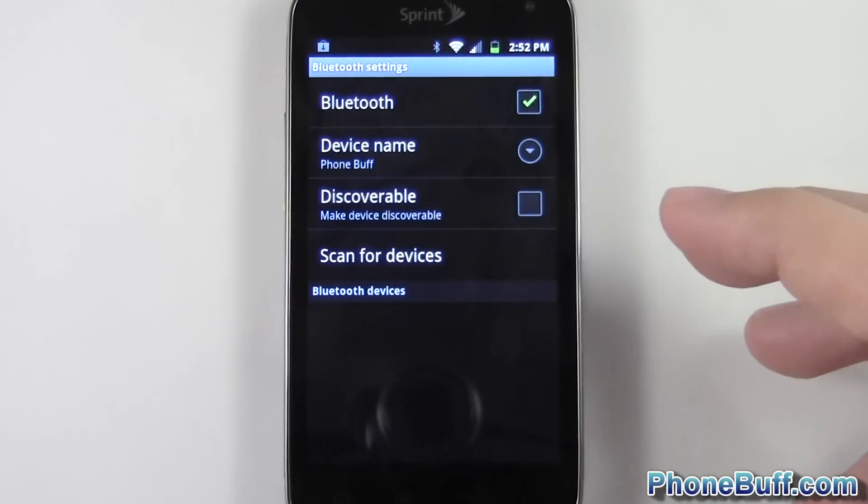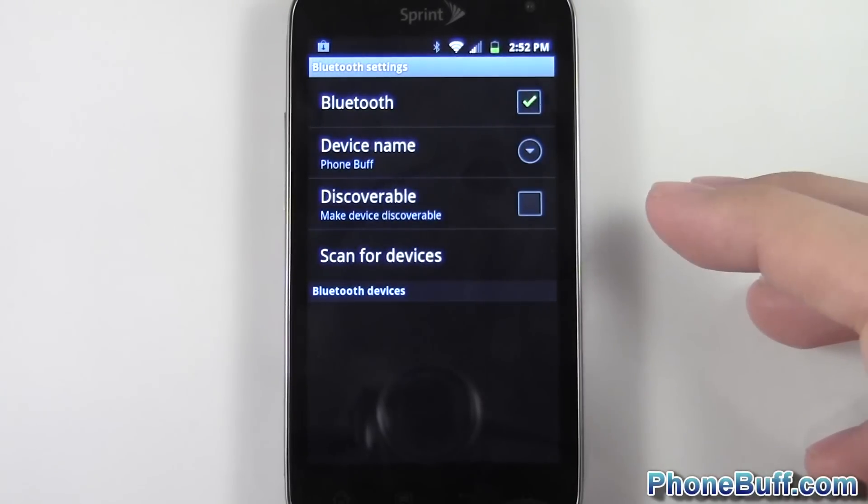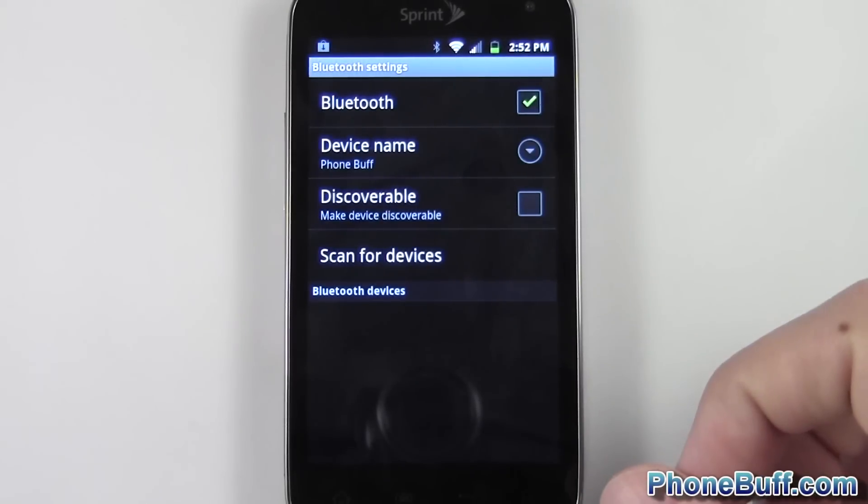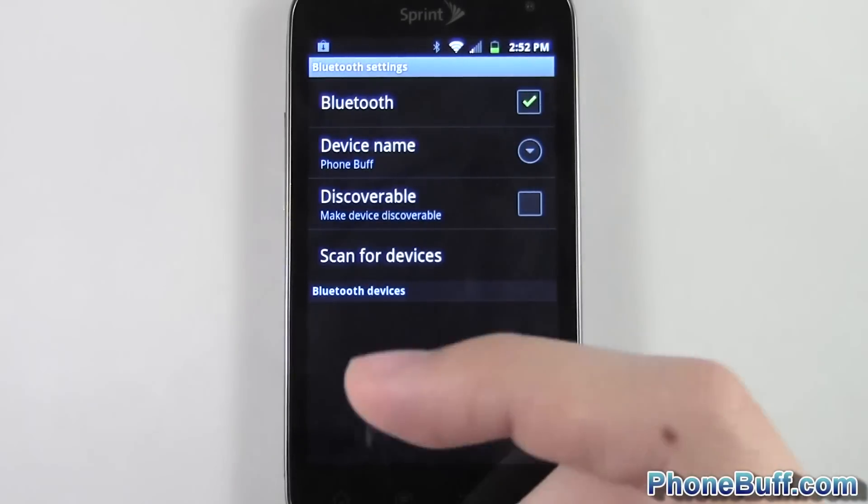Now if you want to rename it when you connect it to your computer, there is a way to do that. I'm not going to go over it in this video, but if you hit the link in the description box below, I go over it on phonebuff.com.